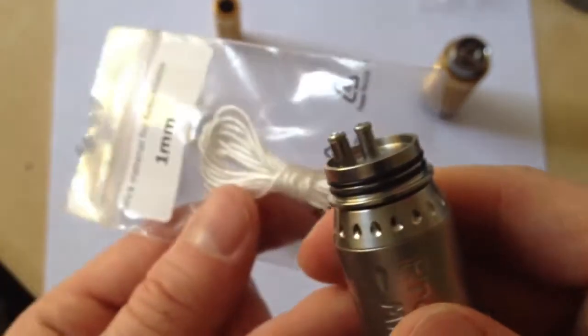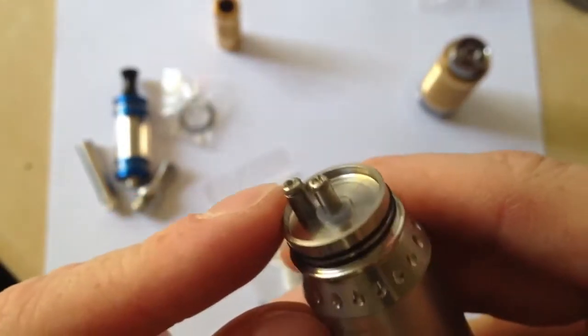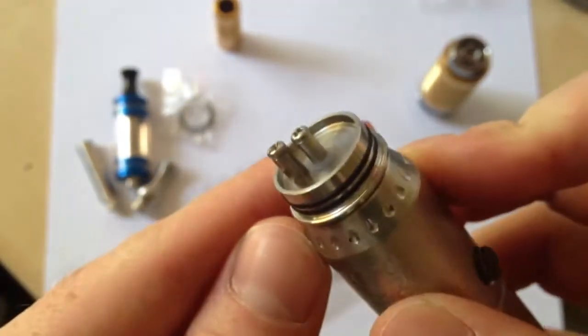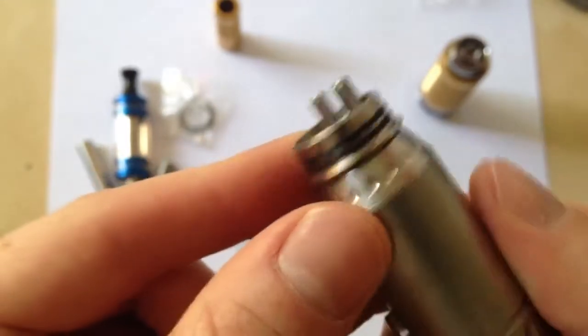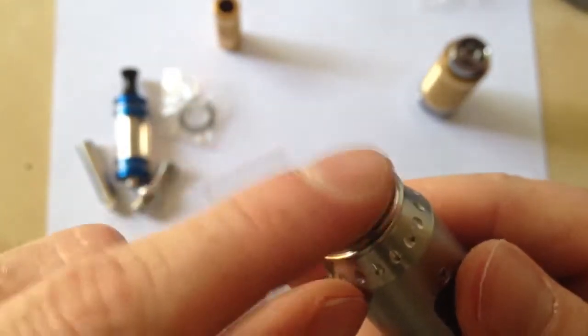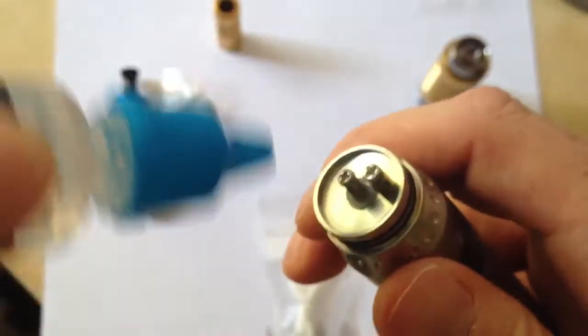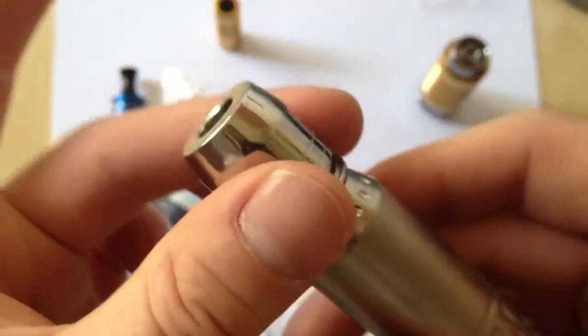You utilize wick and what they call Kanthal wire. I'll probably build this for you guys on camera in the future, but for my first attempt I'm going to do that on my own. The wire connects to these poles, then you take your juice. Once you have the wick all built up in here, you drip your juice onto the wick. When you fire it, the Kanthal wire heats up the wick and it starts to evaporate into this little chamber.